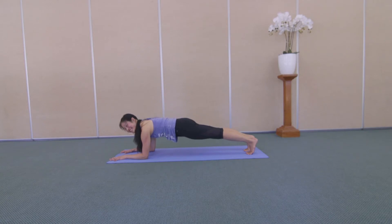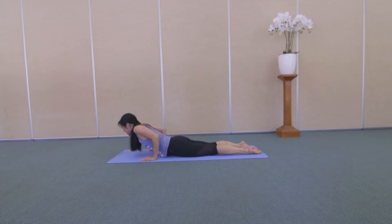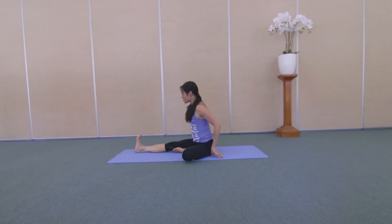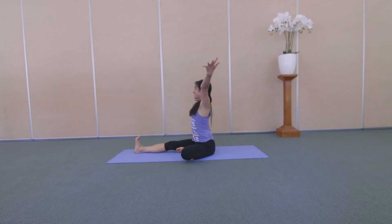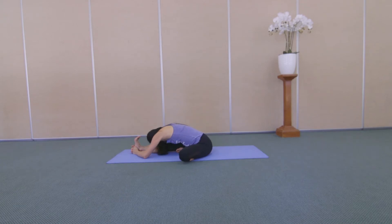One more breath in, and breathe out. Lower down. Plant your palms by your chest. Press yourself up. And let's come into Janosa Sasana. Reach your right leg out in front of you and your left knee out to the side. Inhale, lift your arms. Exhale, fold forward. You could place your hands on either side of the leg, on your leg, or if you can reach around your foot. Return to lengthening the hamstrings. You're also adding a little stretch for that outer hip.